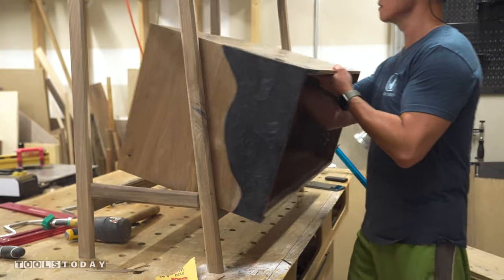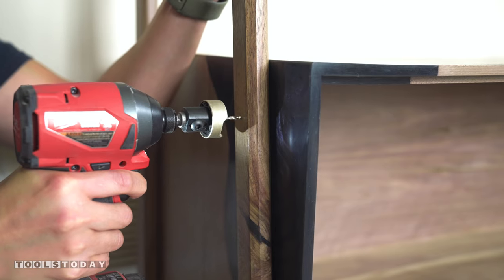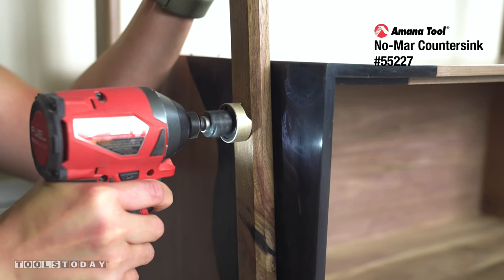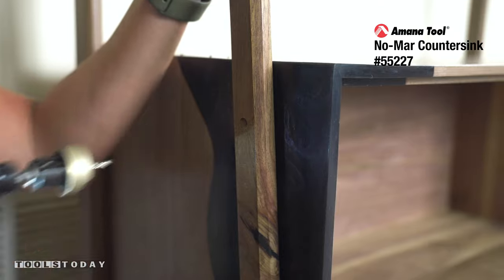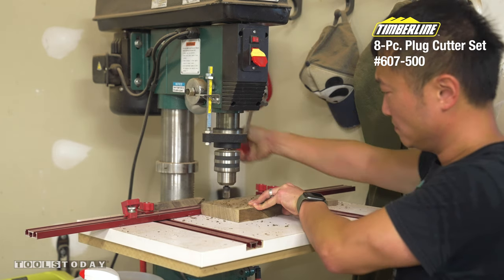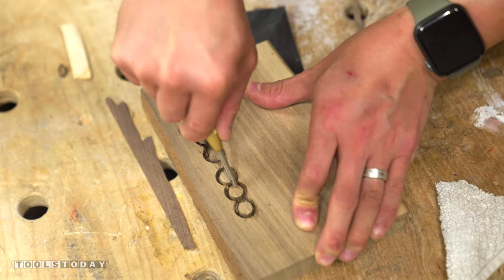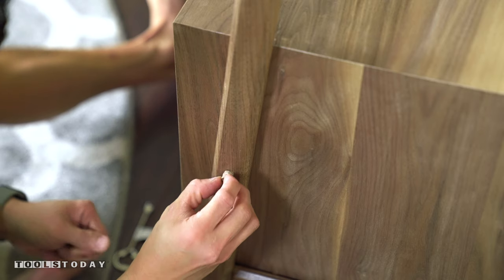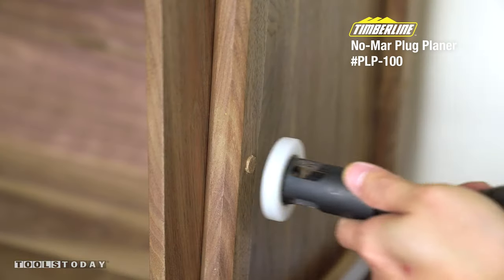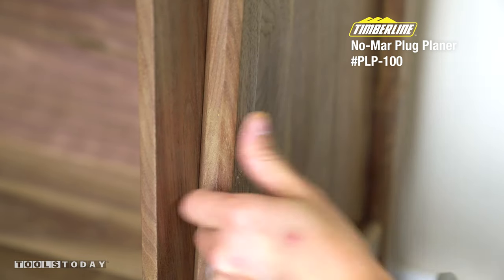All that's left was to attach the case to the legs, keeping it simple by using screws. To keep those screws hidden, I first used the Amana Nomarin countersink bit to create a recess for the screw heads. Then using the Timberline plug cutters, I made some tapered plugs at my drill press to glue into those holes to cover everything up. Since these were taken from the same wood used to make the legs, by the time I flushed them up with the Amana PLP-100 plug planer, they're nearly impossible to notice unless you're looking for it.